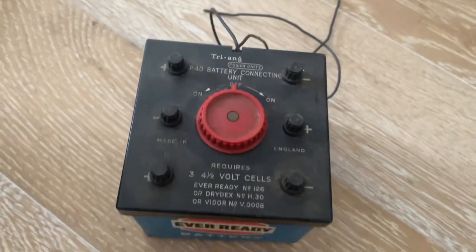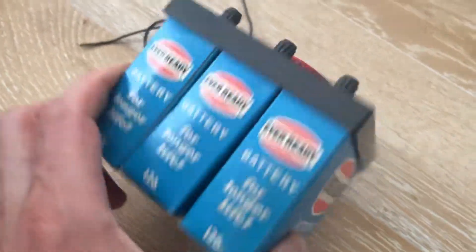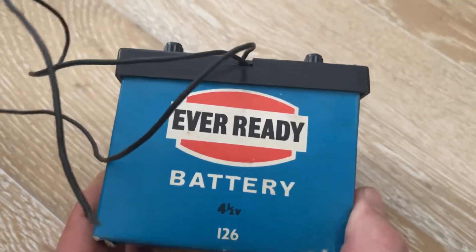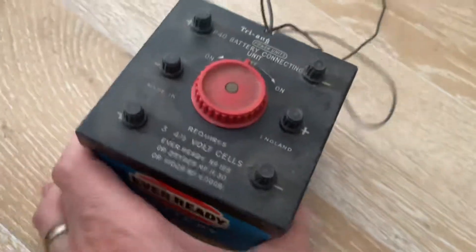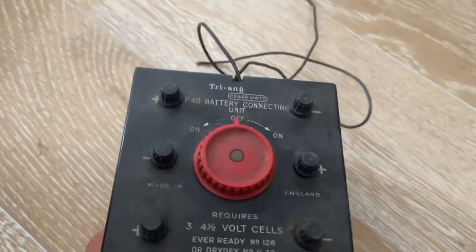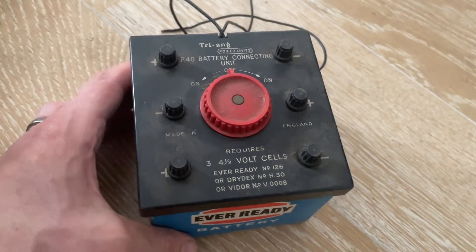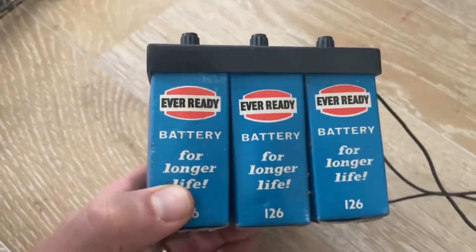Hi there. I got this Trang battery-topping controller with the batteries in place — these were four and a half volt batteries. I have no idea when they were produced, when they were used, and when they came out of use. Probably pretty toxic batteries; I will not try to recharge them. I just thought I'd share this with you.